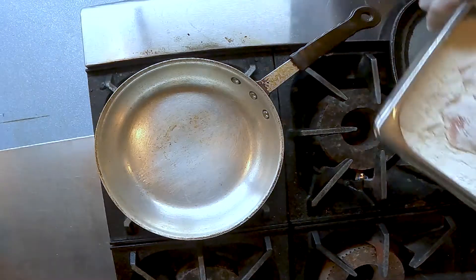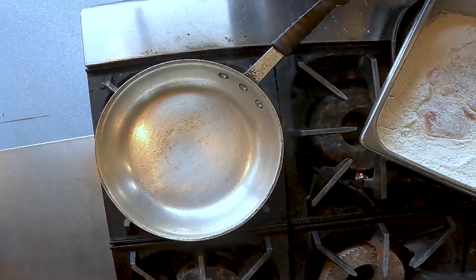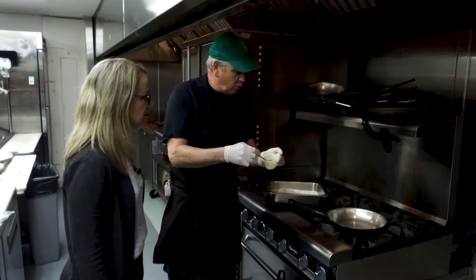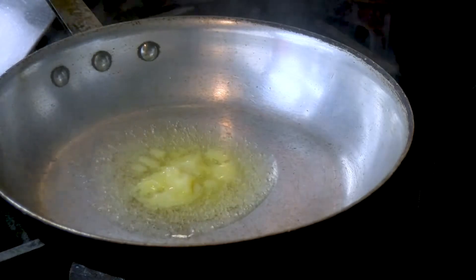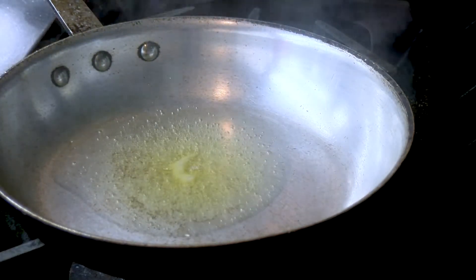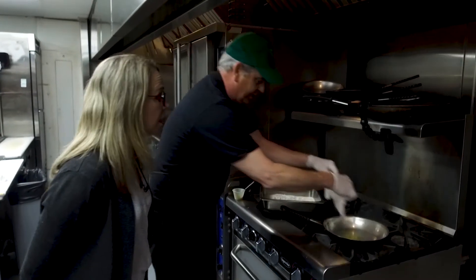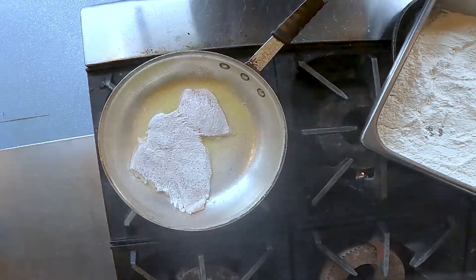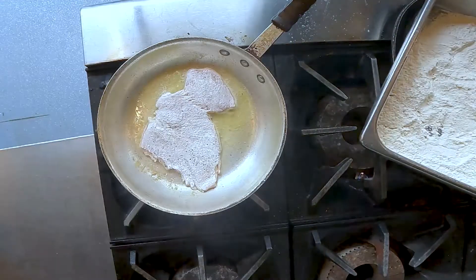We're going to come over here and turn this down just a little bit because I've had this going. This is clarified butter — or you could use oil. This is the butter that has had the solids and the whey taken out of it so it doesn't burn. Sometimes when you put hot butter in a hot pan at your house, you wonder why it's doing that — that's exactly why.